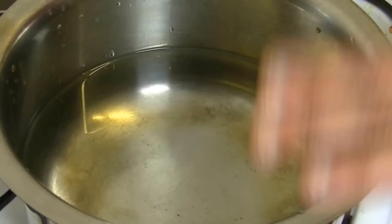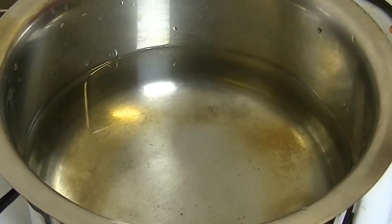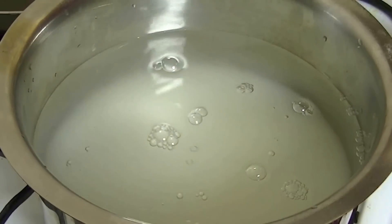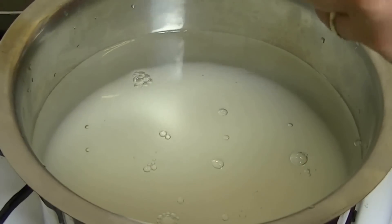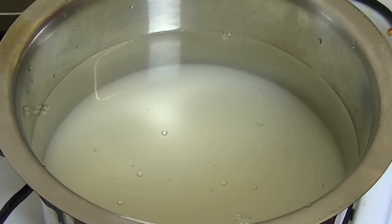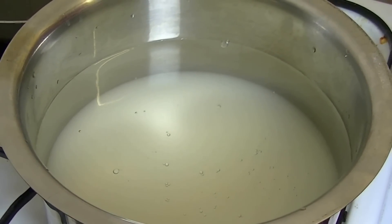First, you will take a clean dish, add water, and with the water you will add sugar. Keep the flame high and start cooking. You have to make sure the sugar is fully dissolved, and then I will show you the next step.